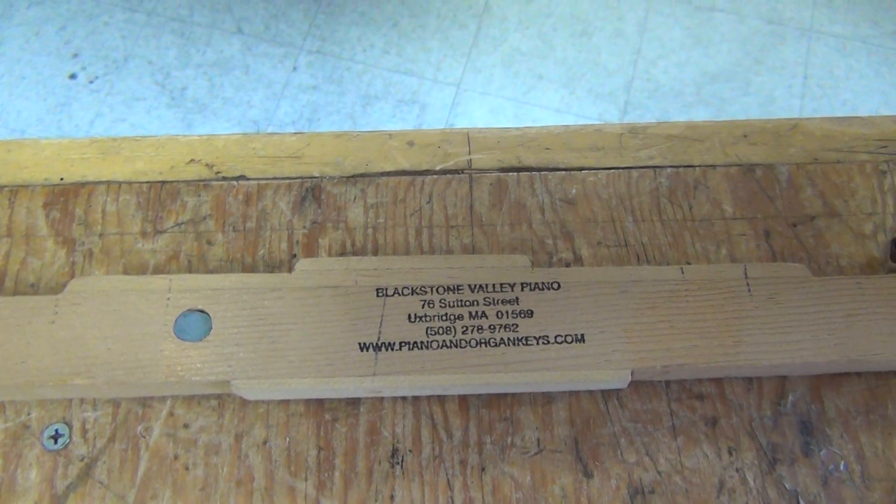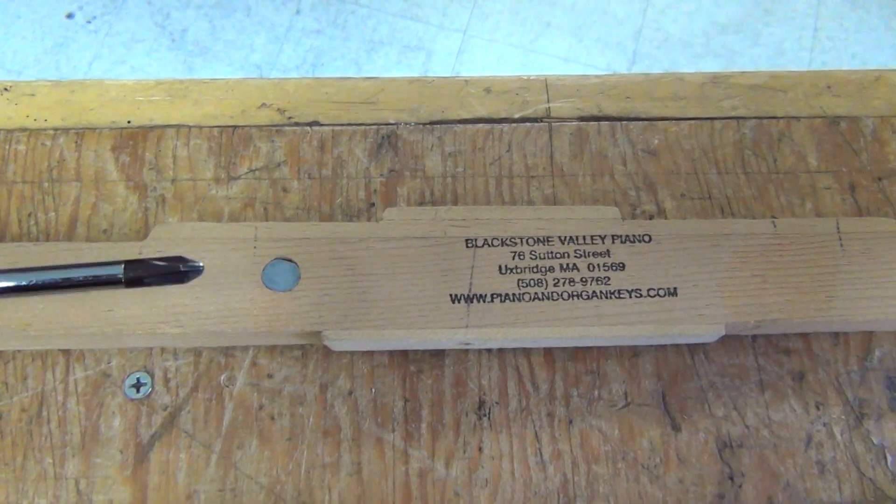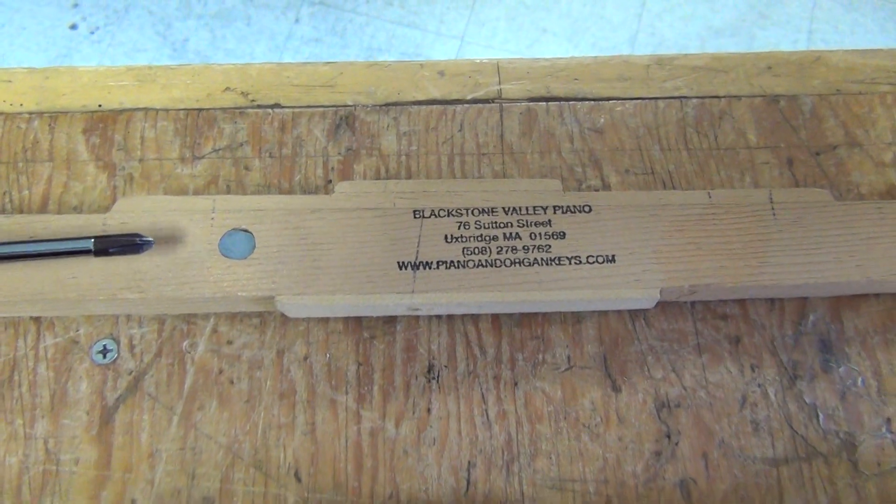Mike from Blackstone Valley Piano here. One of the services we offer is to increase the strength of concert grand keysticks.